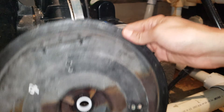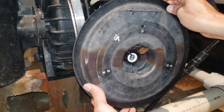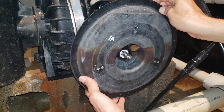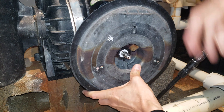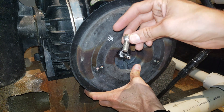Now we're going to reinstall this pump housing motor mount plate. Slide this over the shaft, and we're going to screw it on from the back using the bolts.